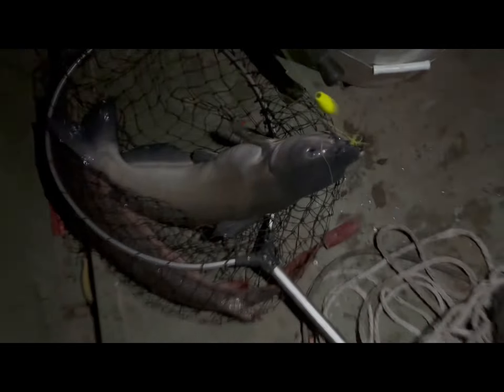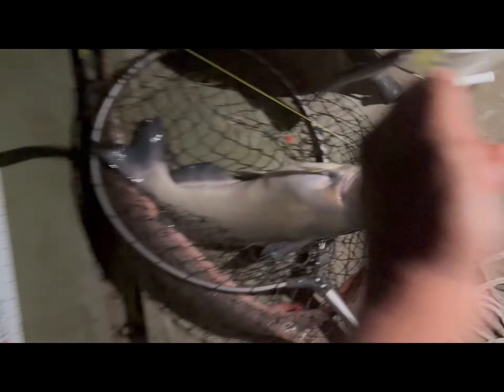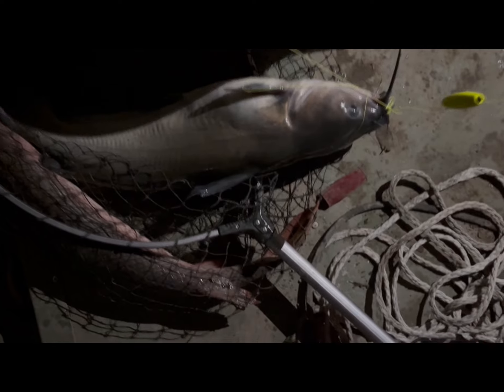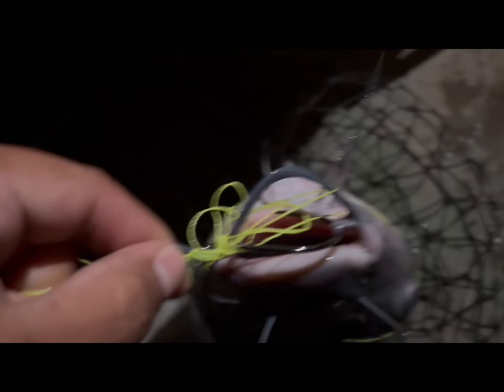Come over here, come this way, dude — that's a nice fish! I'm gonna hold my hands, shine the light, bro. Shine the light — that's a nice catfish, boy! Look at that thing. Good job, that's a PR, baby! Oh my goodness, and we were about to give up right here.